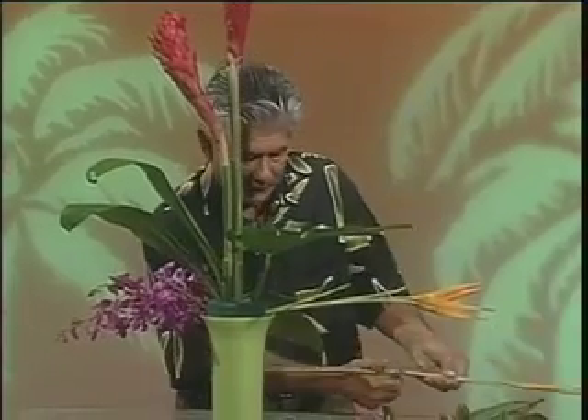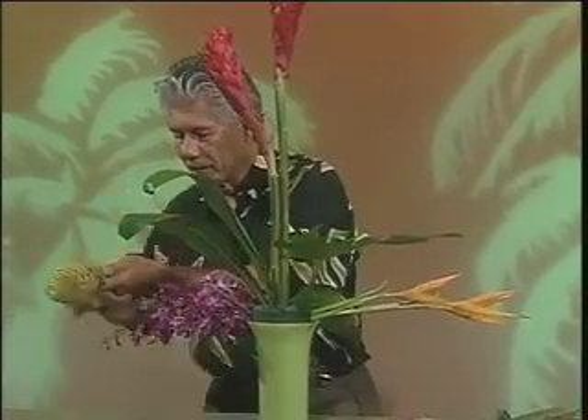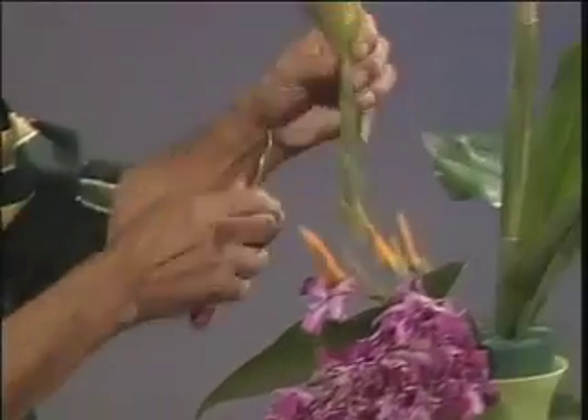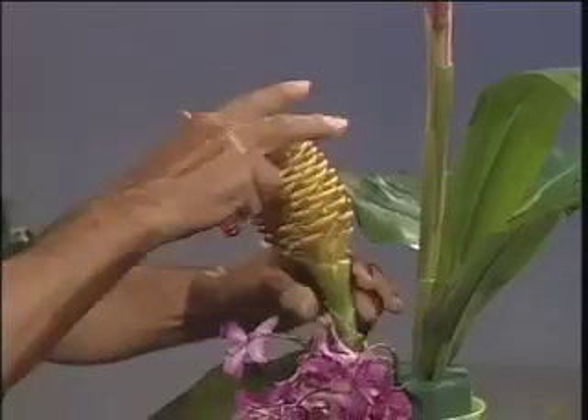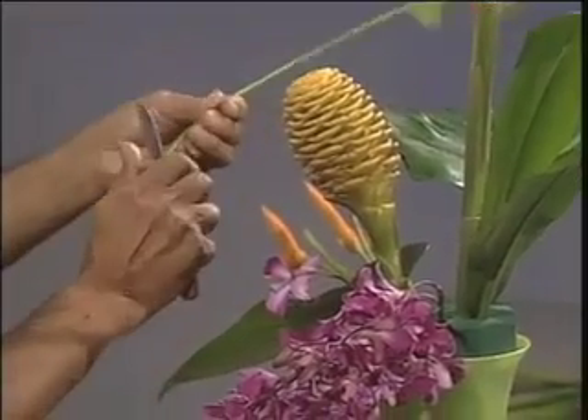Make sure you make nice angular cuts on all the flowers that you put in the arrangement so they stay there on delivery. I'm going to use a spectabullus ginger for the focal point. This has a nice fragrance.